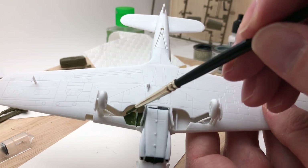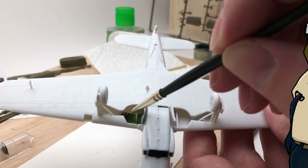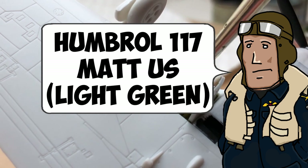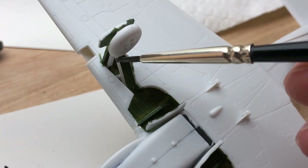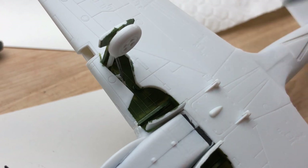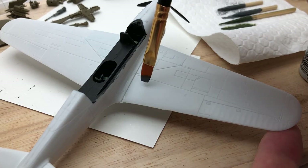I started with the green inside the wheel bay as a base. I didn't have a proper green for this so I just went for the closest green I could find that matched the colour it should be. Then using gunmetal I painted the undercarriage legs — a little bit tricky because I'd already assembled it, but fine. Then into the major part which is the upper surface grey.